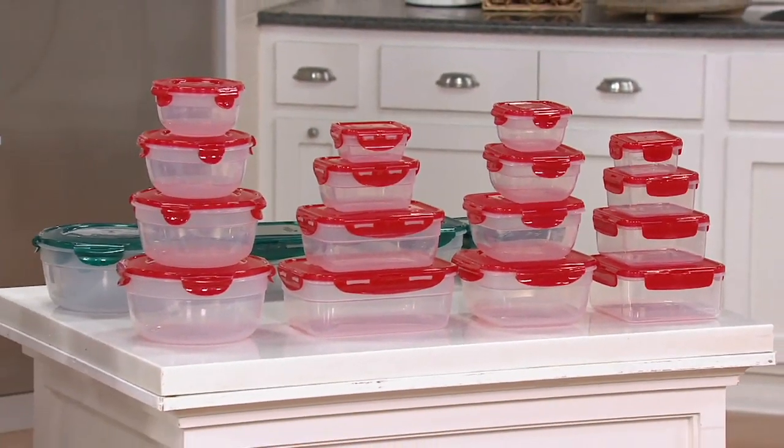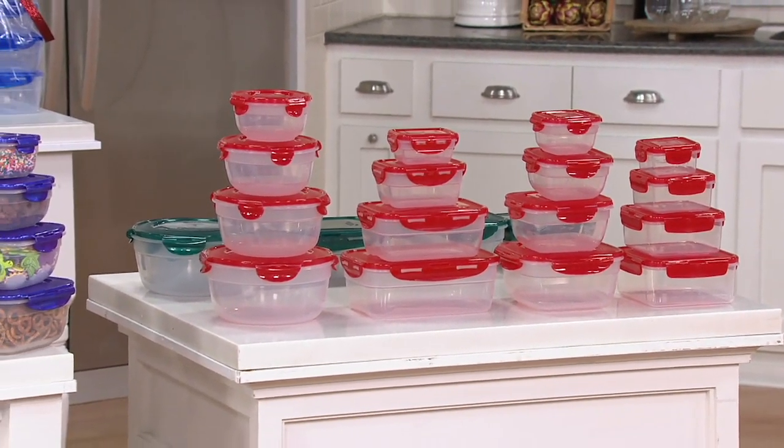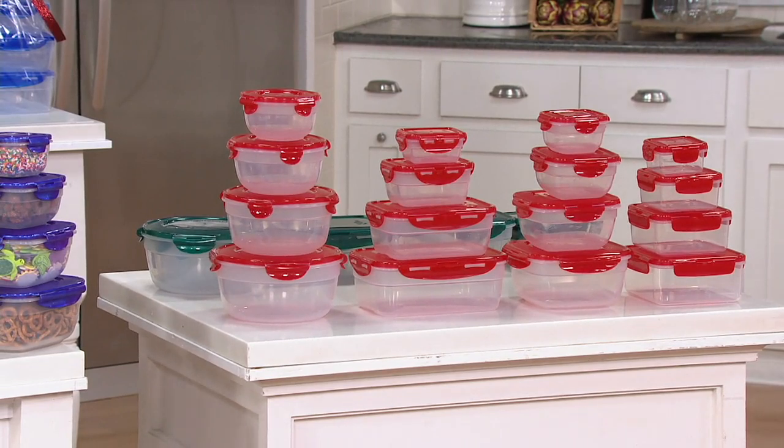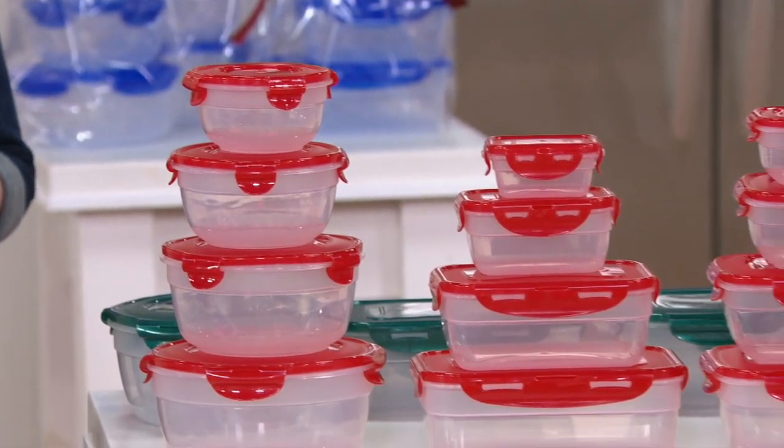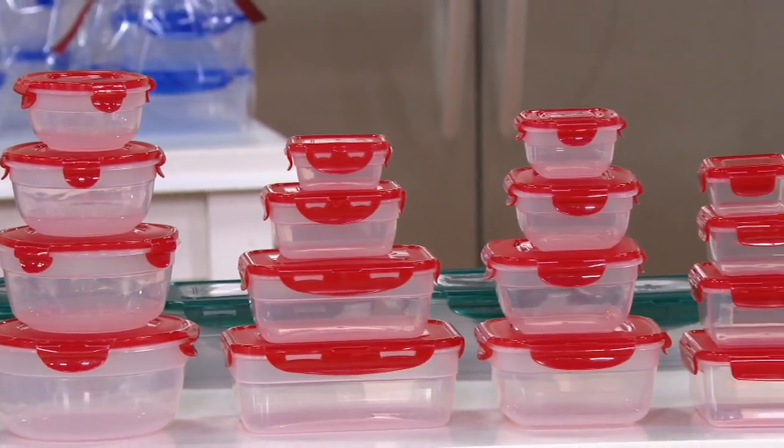24,000 sets have been ordered. This is M50127, the 16-piece multi-shape storage set. Everything you see on your screen is what you're getting — rounds, rectangles, Zens, and squares.